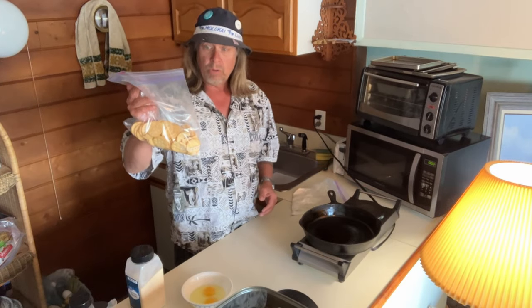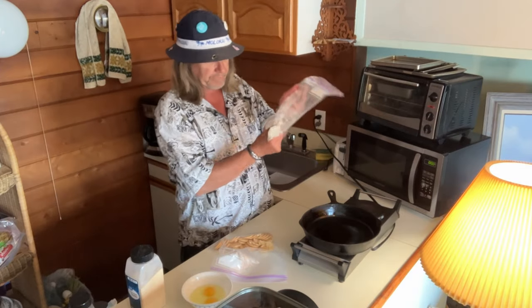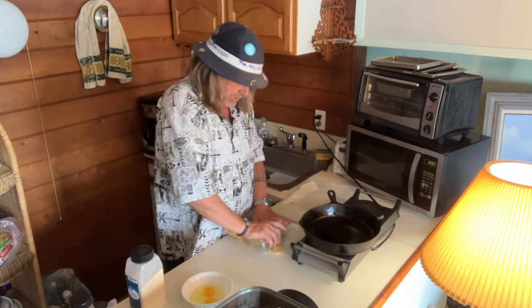A roll of Ritz crackers, flour — half a cup, whatever — in a bag. Get a jar and crush your crackers.